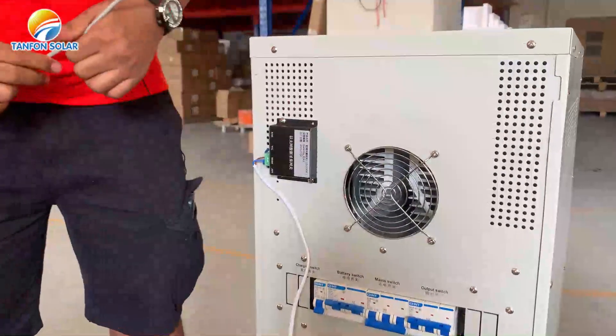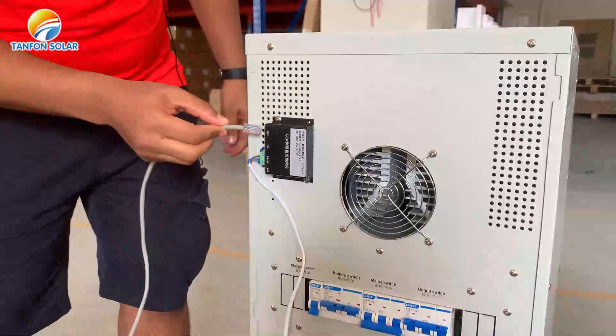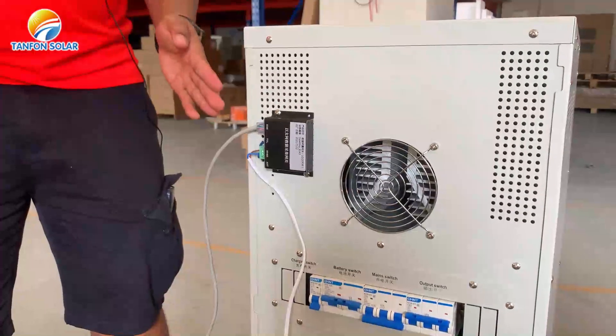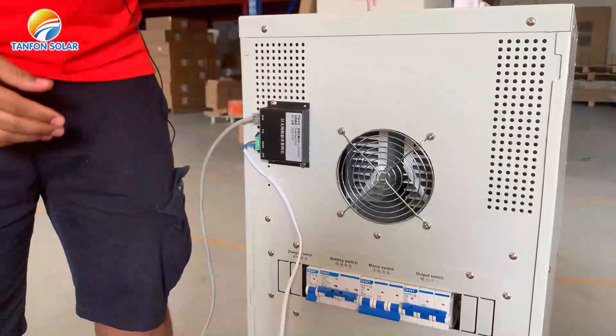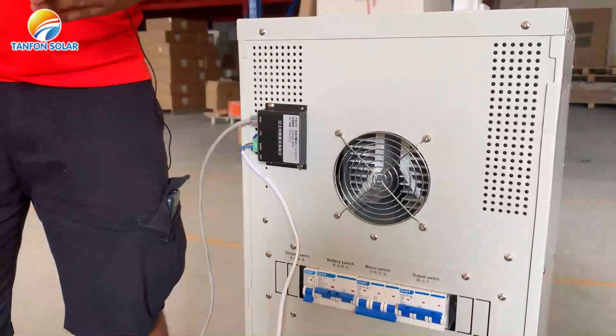This is a complete installation of our Wi-Fi monitor. Now we have to insert the network cable. After inserting the network cable, all the information about the solar system can be seen on our mobile phone or our computer.